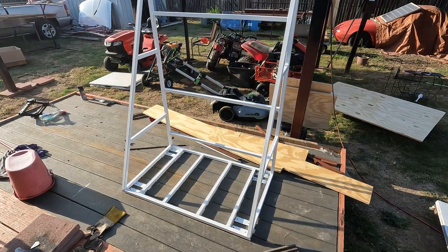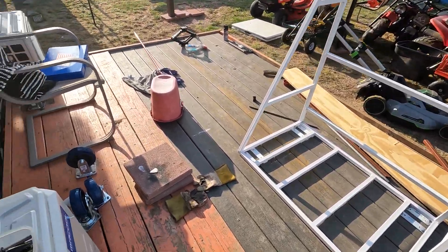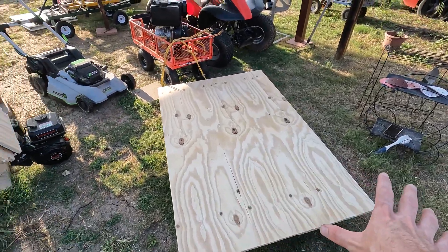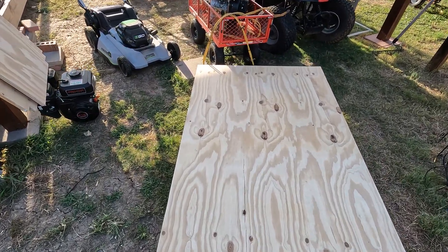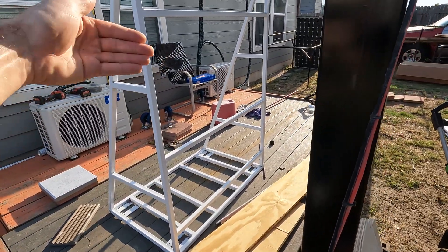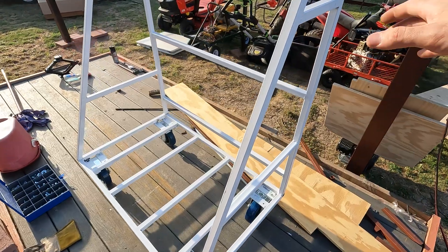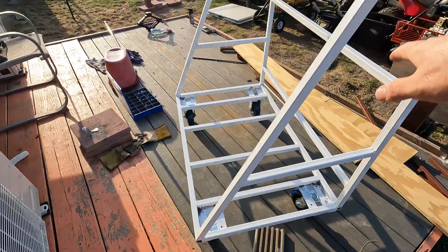The paint job is pretty much done — went with Porcelain White, looks pretty good. I have the casters right here so I'm going to go and throw those on so I can roll this thing around easier. I also got the wood parts sanded down smooth. I'm not going to paint these for now — if anything I'll stain them, but for now I'll leave them as is. Once I get the wood pieces on I need to drill holes to put bolts to hold those on, and then the cart will pretty much be done. Then we start mounting all the components. Got the wheels on — oh yeah, that rolls butter smooth!